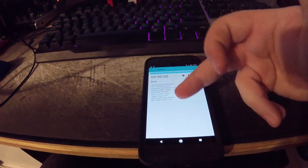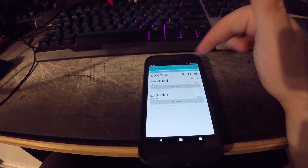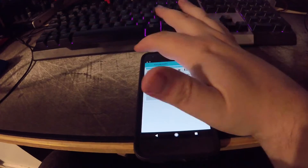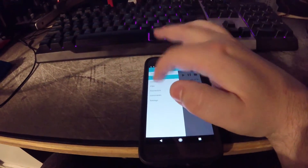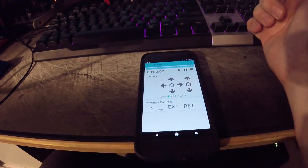Status gives you the state and all the temperatures at the moment. Under temperature, you can set the extruder temperature and the bed temperature. Under controls, you can tell it to move and stuff, so you can home the X, Y, and Z axis.